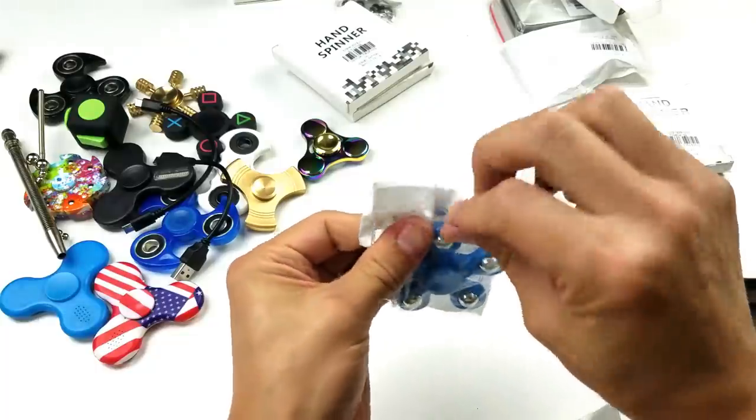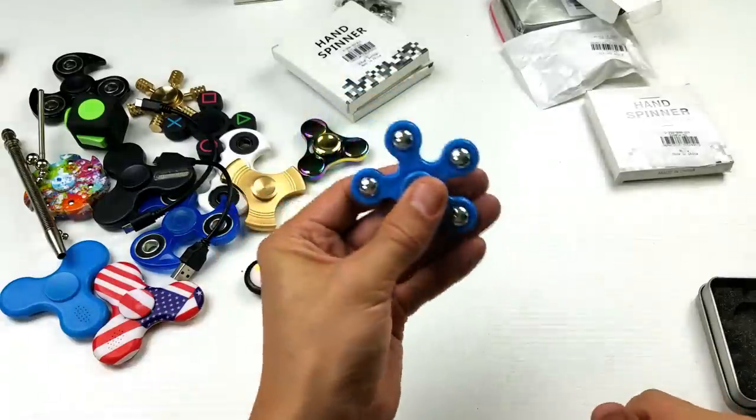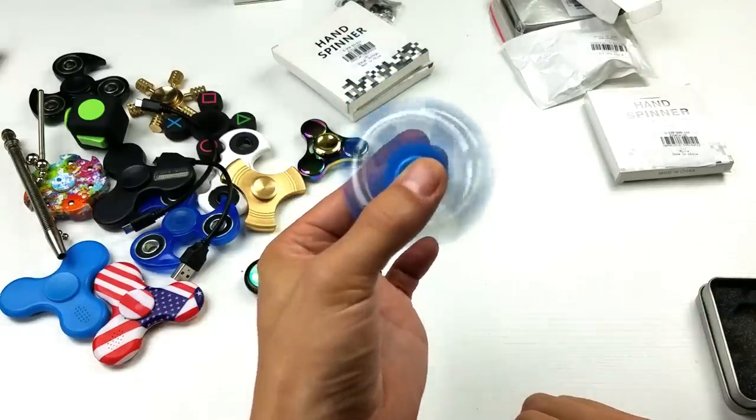All right, let's see what else we have. I definitely don't have one like this — I have some spinners that are kind of similar but not exactly this one. It has a little bit of weight too, probably because of these balls here.